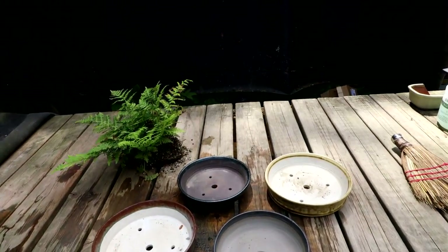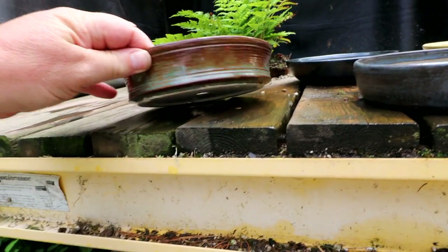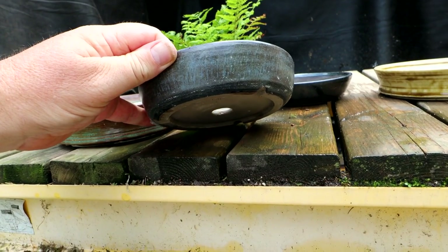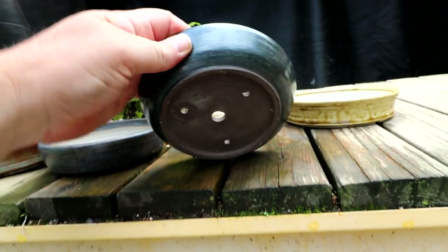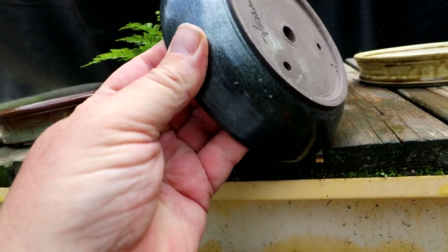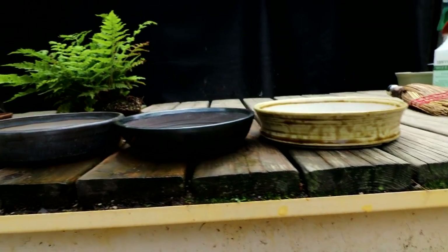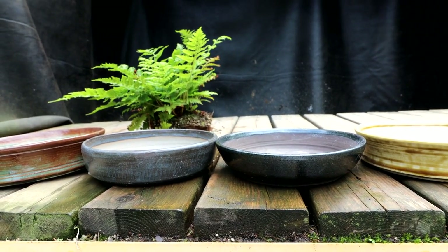I bought four of Wayne's pots at the KW Bonsai Society's parking lot swap meet. I've got this one with kind of a brown, almost copper-colored glaze. I've got a bluish, greenish, gray glaze on another one. This one's a metallic — it's really cool, reminds me of Stefan's pots; I've never seen that in a glaze before. And then I've got a bamboo-colored one. I'm going to try the fern in each of these pots and see how that looks and which looks best.